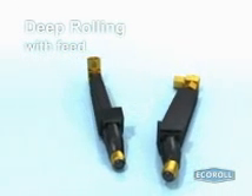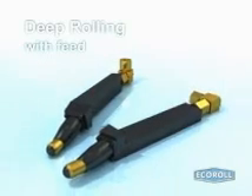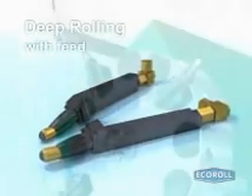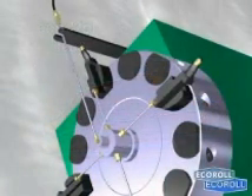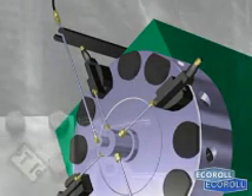Echoroll produces a wide variety of hydrostatic HG tools in many sizes. This square shank tool is the most basic design. For more complex applications, several tools can be mounted onto a turret. For example, these three tools mounted on the quadruple revolver are deep rolling the entire fillet and face of an axle journal. In transition areas, the machined sections overlap.